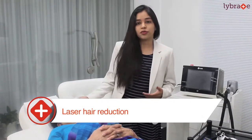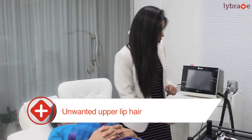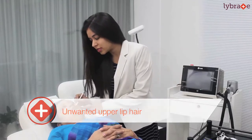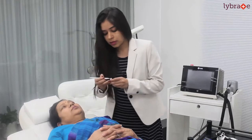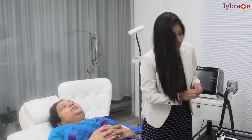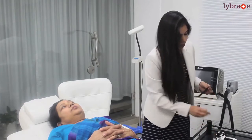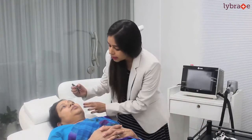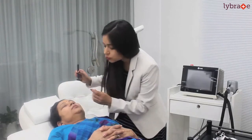Today we have a beautiful lady with us who wants to get rid of unwanted upper lip hair. First we are going to mark the region where she wants to get rid of it. So here I mark the region. Secondly, we shave the hair on the concerned region. I am just opening the new blade for her, so we shave the region.